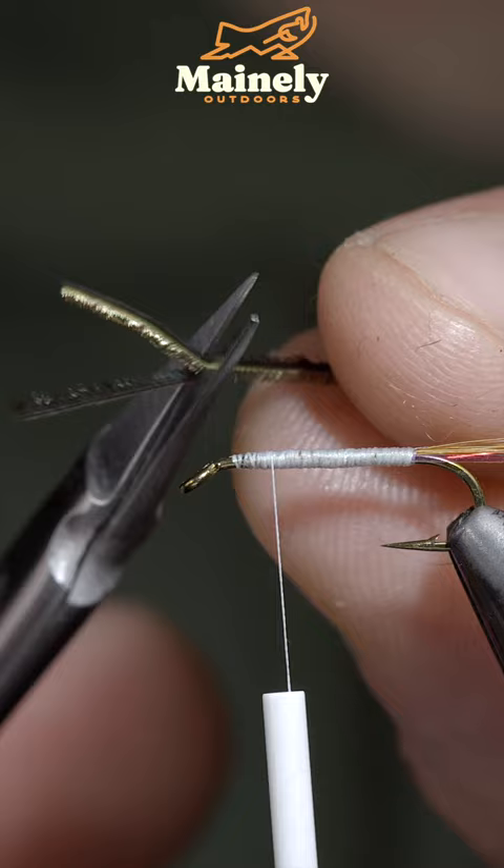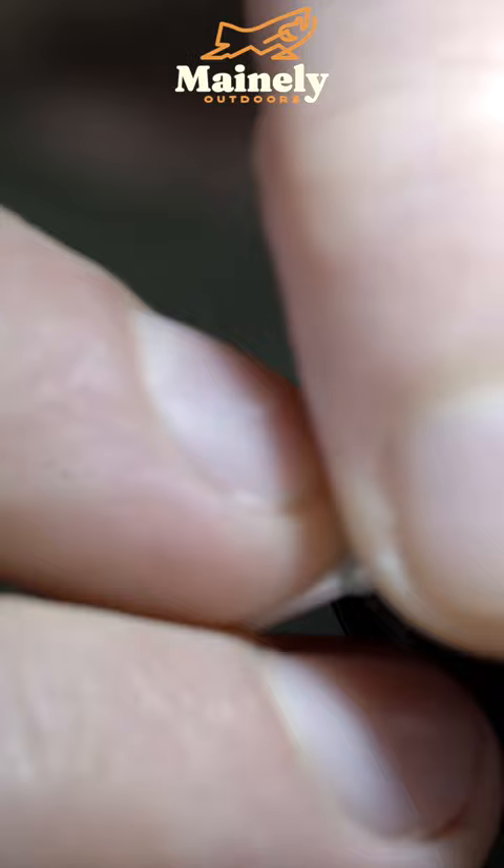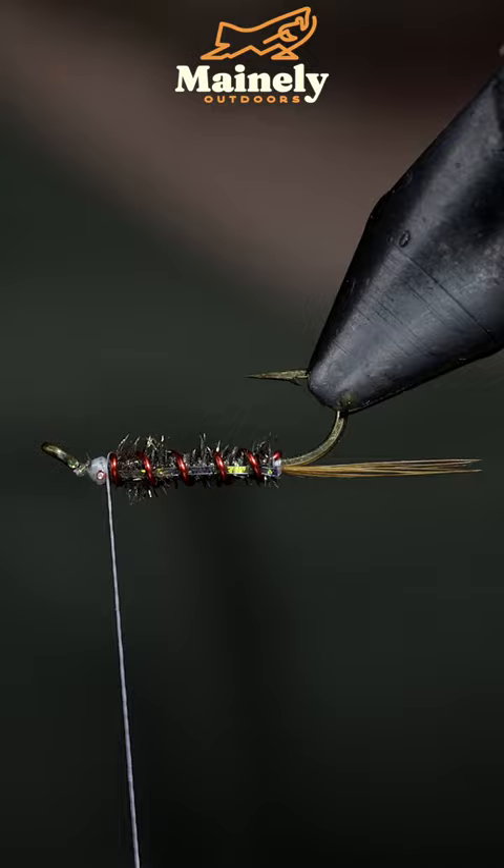Secure the peacock herl back towards the tail, at which point we'll begin wrapping it forward in enclosed touching spirals. Secure and snip your excess free. Fold over our flashabou, grabbing your wire and wrapping it forward in open spirals. Helicopter the excess free, securing some more saddle hackle, snip the excess free, and grab some jungle cock eyes.